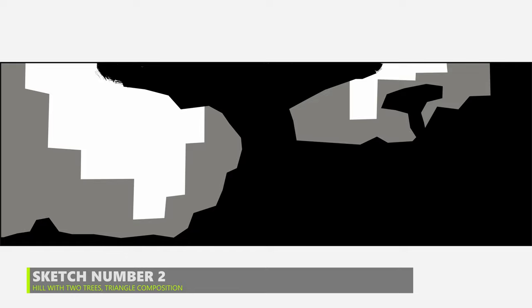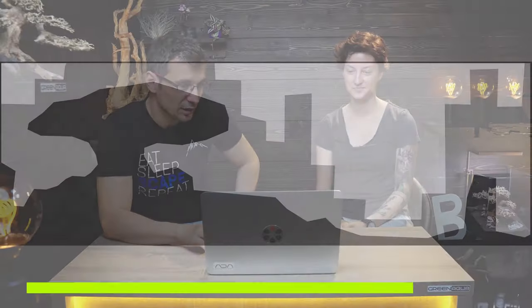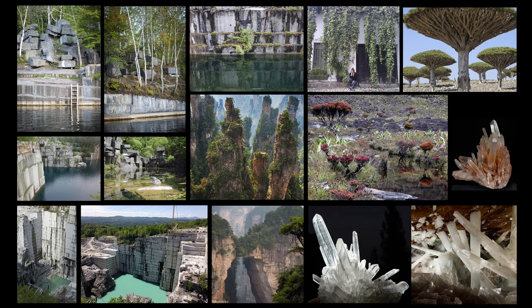Layout number two has two circles that keep leading your eye back to the center where the tree is the dominant element. Then she came up with a third idea. She sent a mood board — the basic look and feeling she's trying to achieve. It includes several images of stone mines and very interesting trees. The tree featured is actually a dragon blood tree from Socotra.